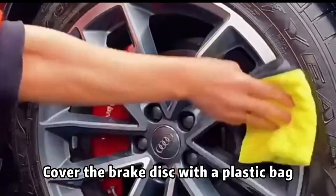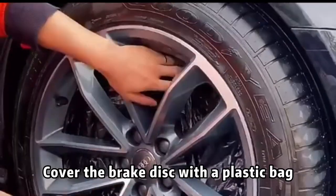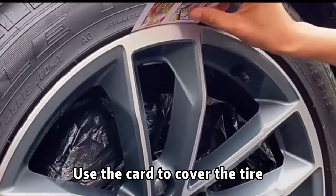Clean the tire. Cover the brick with a squeeze of plastic back. Use the card to cover the tire.